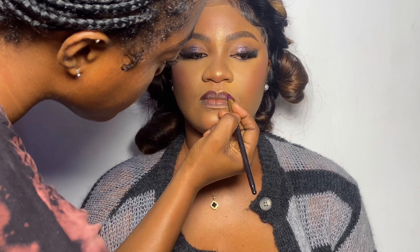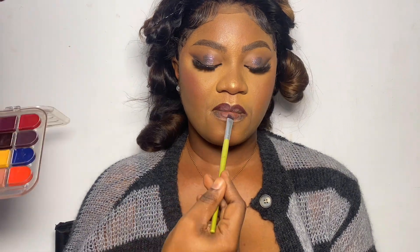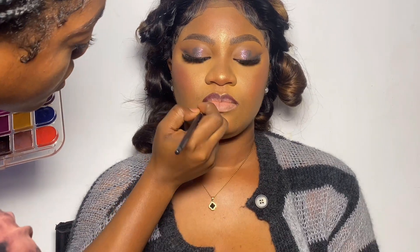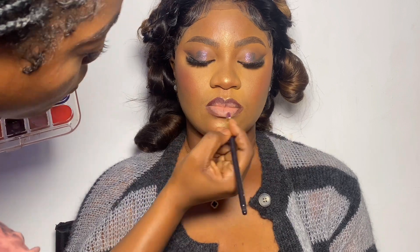Then I started with her lips. I didn't know what to do at first — she wanted something pinky, nice pink lips. So I decided to do something simple that would also match her outfit, something similar to what she'd be wearing for the shoot.